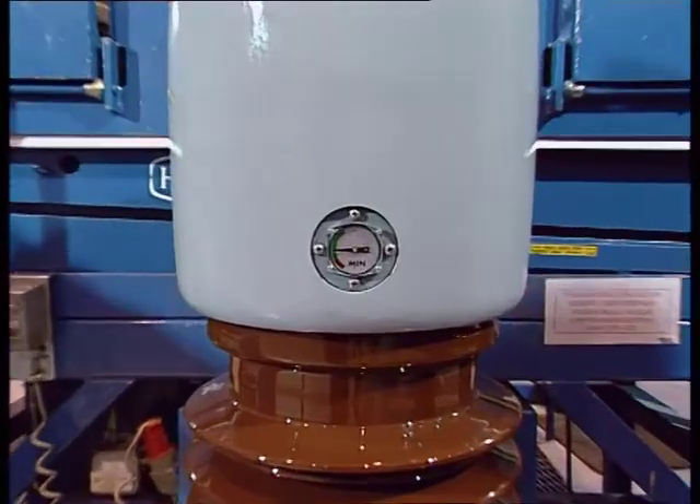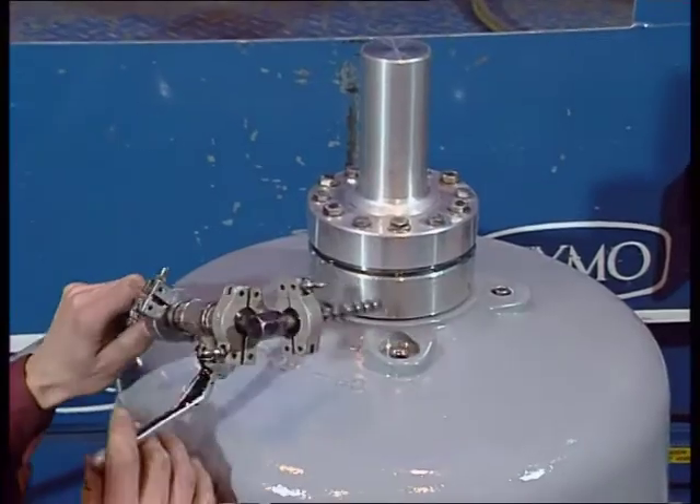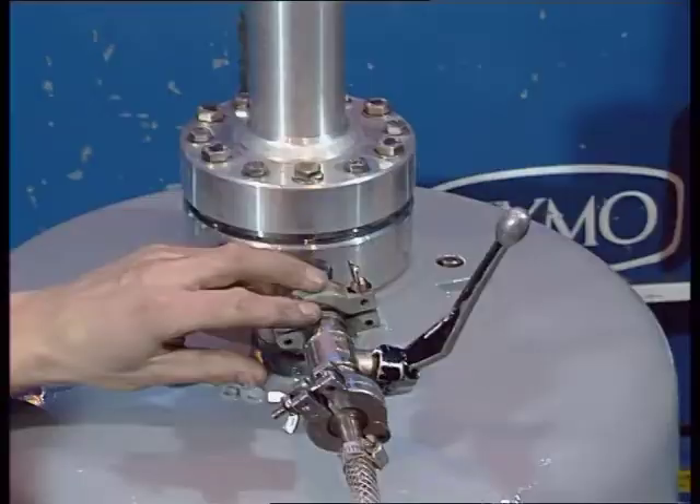The bushing is sealed and tightness is tested at the time of manufacture. Therefore, it's unusual to have to fill it with oil. If you do have to fill it with oil, this should be done when the temperature is between +5 and +35 degrees Celsius.